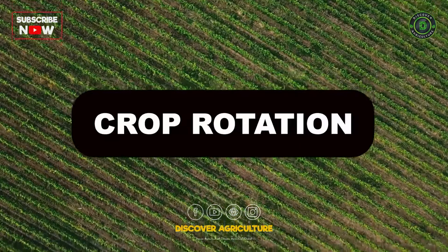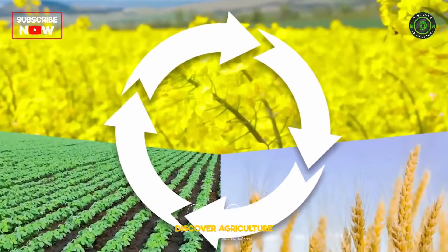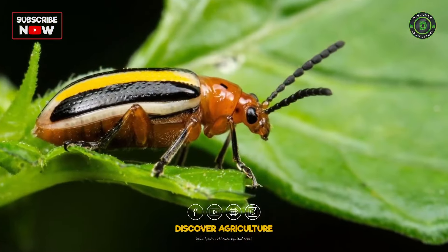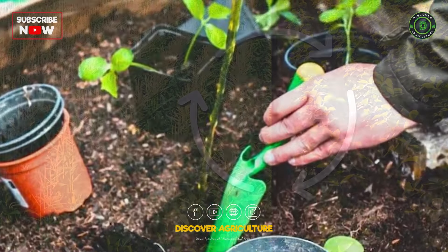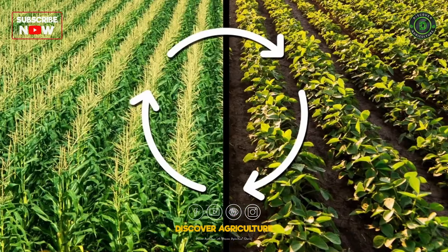Crop Rotation: Practice crop rotation to prevent soil-borne diseases and pests. Avoid planting the same family of vegetables in the same spot year after year.